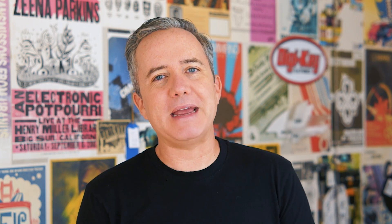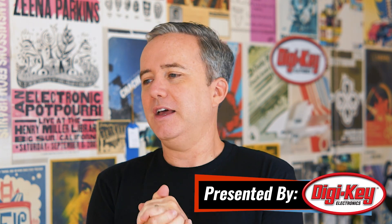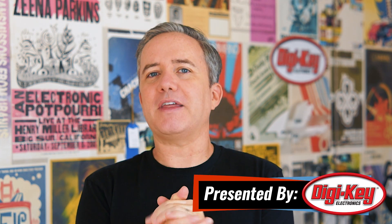Hey, I'm Donald Bell, and welcome back to another Maker Update. I've been having a pretty good week with little flashes of productivity here and there. I hope you've been making some time for some projects in your life.